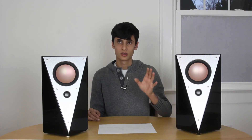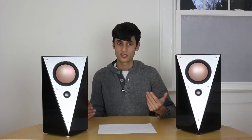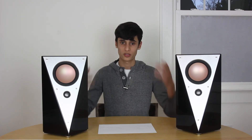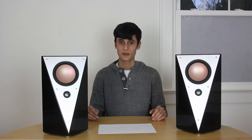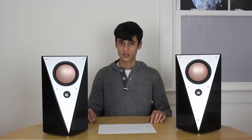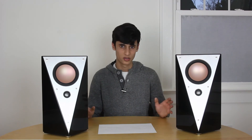The shoutiness definitely gets a little worse the closer the speakers are to you. If the speakers are four feet away it's not as noticeable, but if they're right in your face it can be a little shouty. I'd definitely be happy listening to these speakers all day with that little bit of shoutiness.